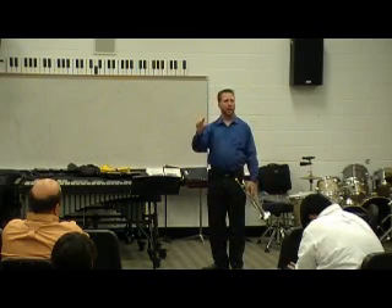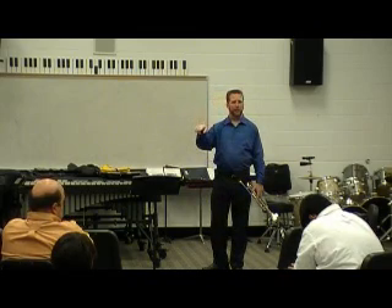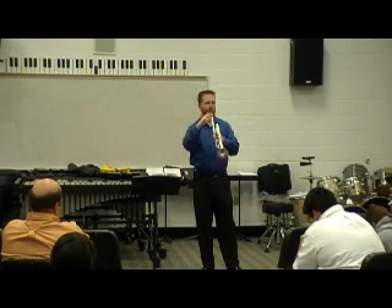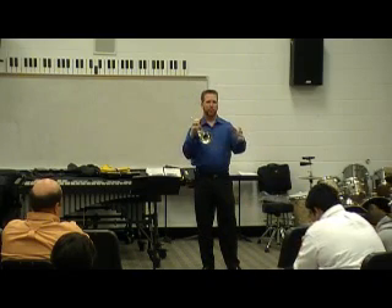Try and say that — ah, ee, ah, ee. You feel how your tongue goes up like that? That's one of the things that you do: you think more of an 'ee' sound for higher stuff, and when you want it to have a little more zip and be brighter.